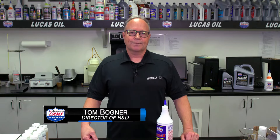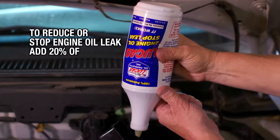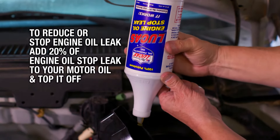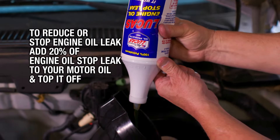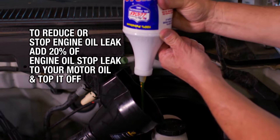Lucas engine oil stop leak. Have you noticed spots on your driveway when you move your car or in your garage? Chances are you can add 20% of Lucas engine oil stop leak to your motor oil on a top off and reduce that leak or stop that leak.